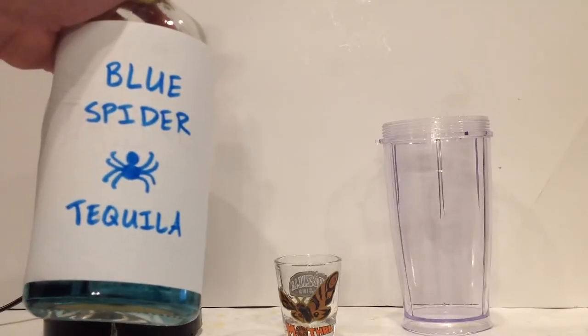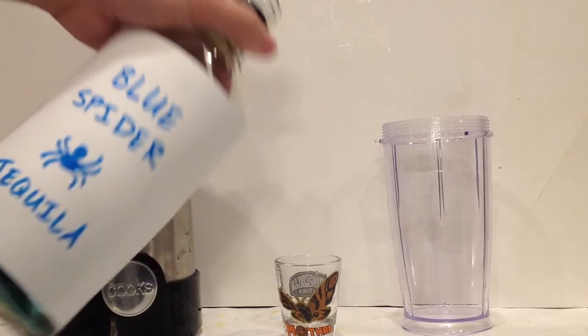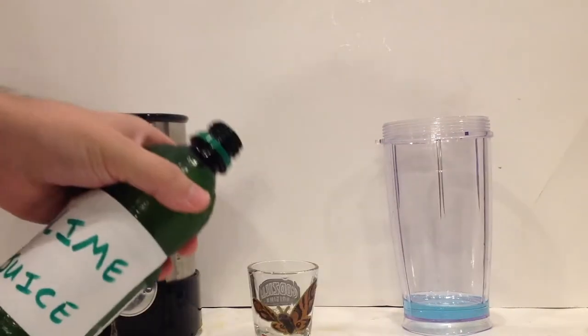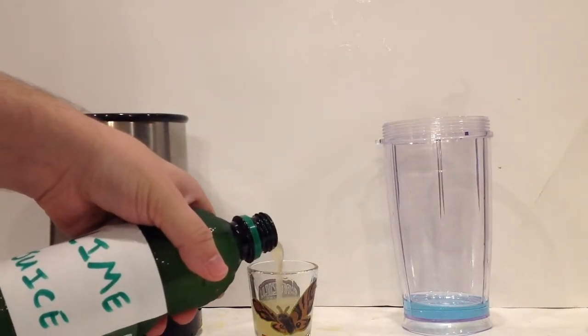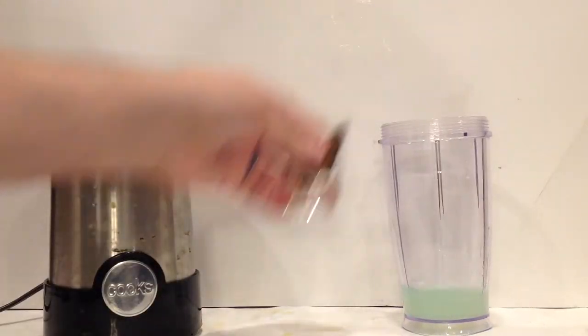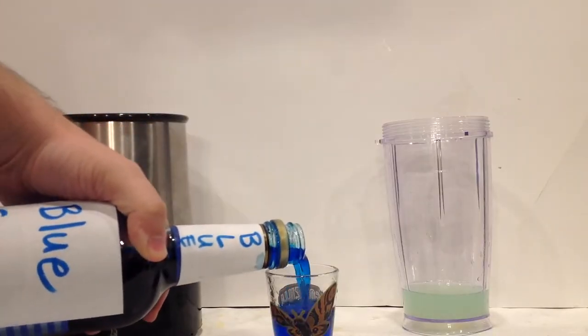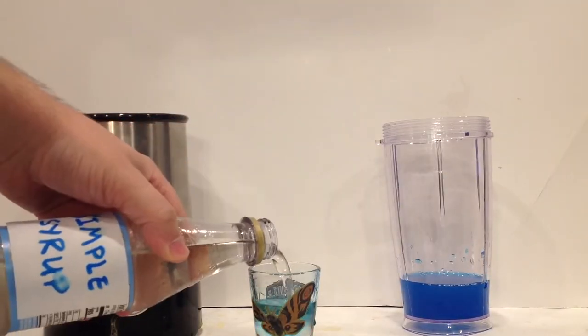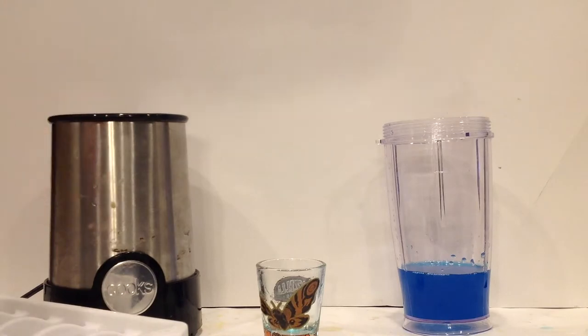For the other one, you'll want half a shot of tequila — I'm going to use blue tequila simply for the color — half shot of lime juice, half shot of blue curacao, half shot of simple syrup, and about six ice cubes.